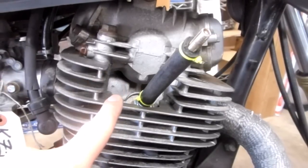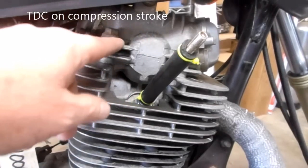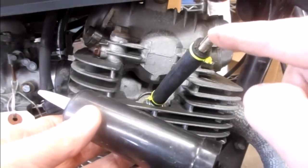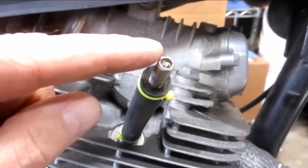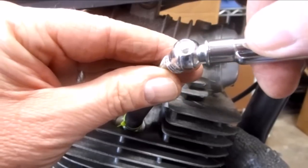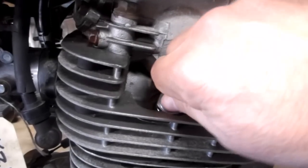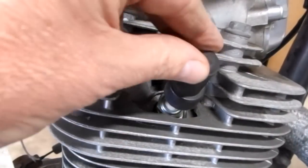For a leak down test, turn the engine over so the cylinder you want to test is at top dead center — meaning both the intake and exhaust valves are closed. Then put 7 PSI into the cylinder using your air pump, and after 15 minutes recheck the pressure to make sure you still have 7 PSI. After checking compression in each cylinder, put the spark plugs back in, re-torque them, and replace the spark plug caps.